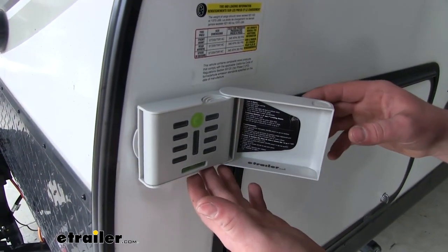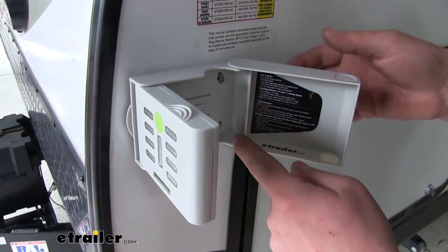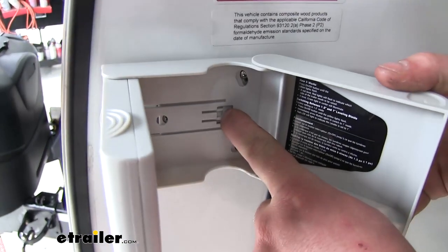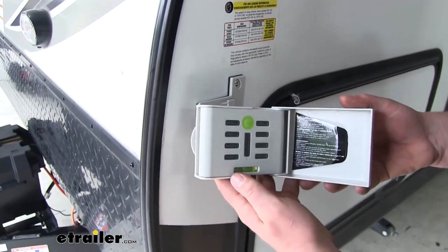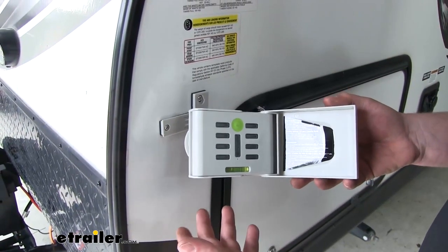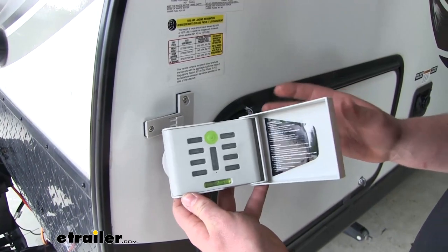One of the things I really like is that the actual level can be completely removed. Fold it open, push this tab in, and slide it back. That way when we're not using it, we can keep it out of the weather, help prevent any theft, and when we're traveling down the road, we can take this off to make sure it doesn't get damaged.